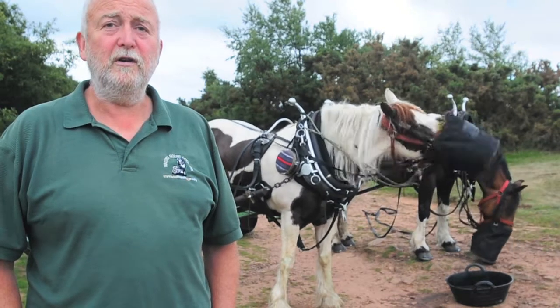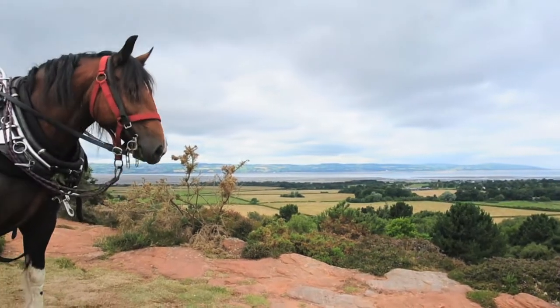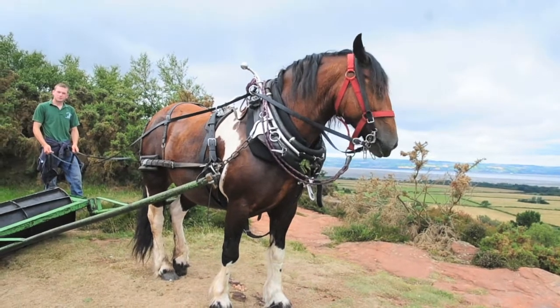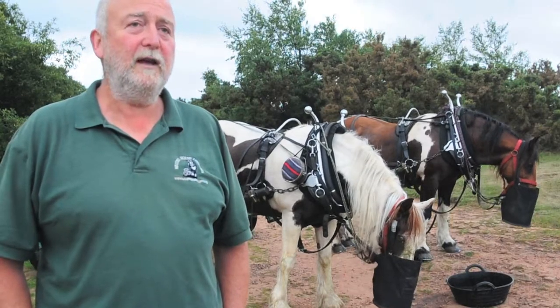I'm Doug Joyner, Chair of the British Horse Loggers, and we're based in Herefordshire. We work mainly in forestry, so we work all through the year, but this time of year we do some bracken work with a specially designed bracken roller. We're here today to control the bracken that's encroaching on the heather moorland.